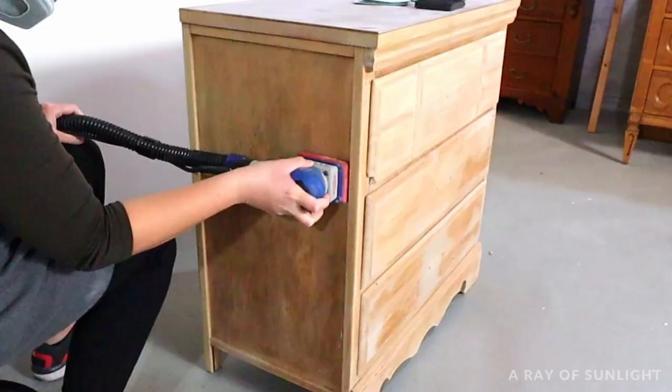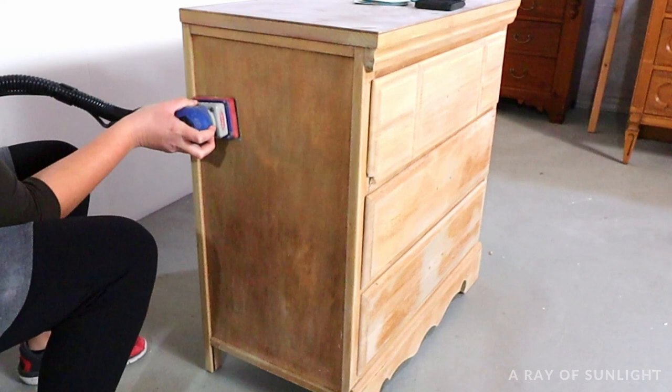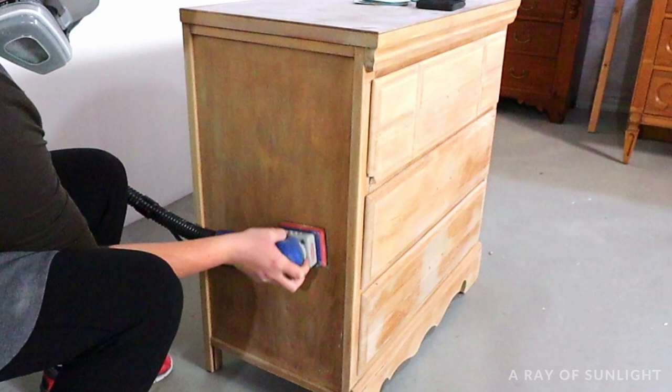After it was completely stripped, I let it dry for about two days. Here's what it looked like a couple of days later. There were a couple of spots that still had a little bit of paint on them, so I used the surf prep sander and foam sanding pads to sand everything down and make sure it was all smooth and ready for a new paint job.